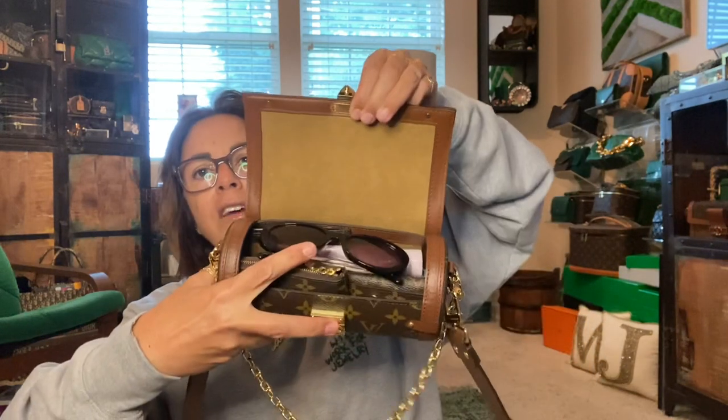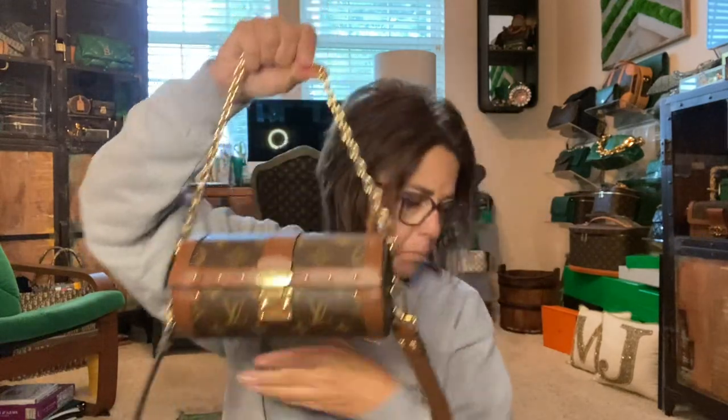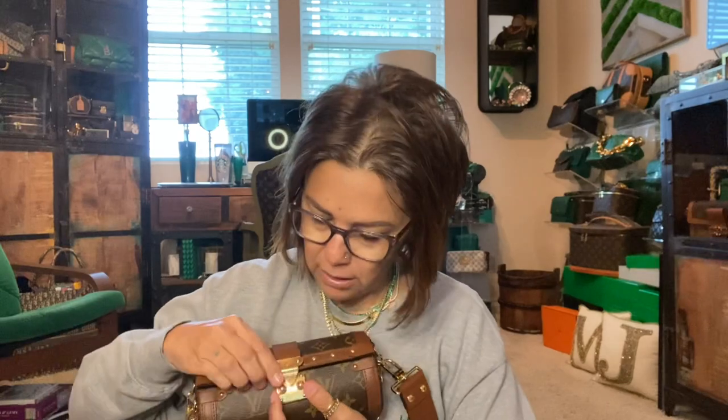I actually still have room for my Olive and June lotion, and my sunglasses could probably fit on top and it will close. So this holds quite a bit for this deceiving little tube bag, as well as the Utility Crossbody. The only difference is I used a card case instead of my zippy wallet so I could fit my key holder in there a little bit better.